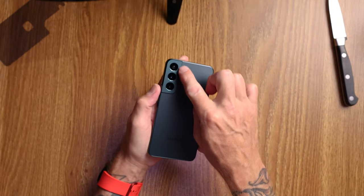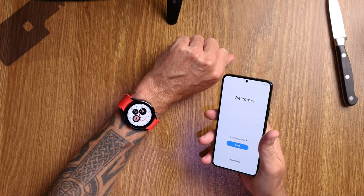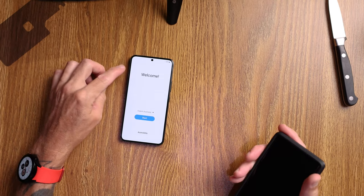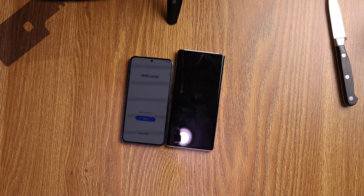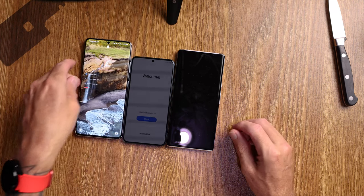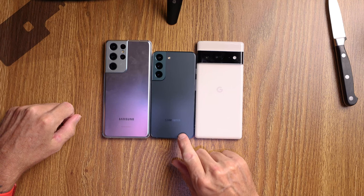Power button here, volume up and down here, and there are your lenses — they do protrude a little bit but it's not too bad. I just love that color, I'm really stoked. Looking forward to the earbuds coming, paired up with my Galaxy Watch 4 LTE — I'm back on Samsung. Just to give a couple of size comparisons: this is the Pixel 6 Pro, which is massive — too big. And here's the S21 Ultra. So there you go: Pixel 6 Pro, Galaxy S22 standard, and the Galaxy S21 Ultra.